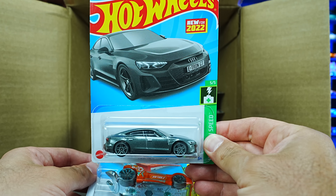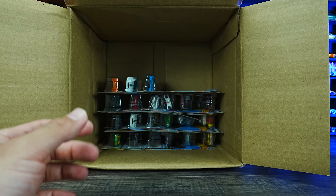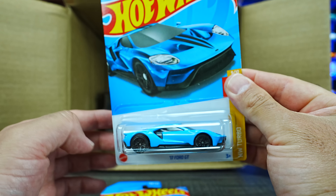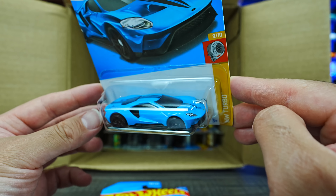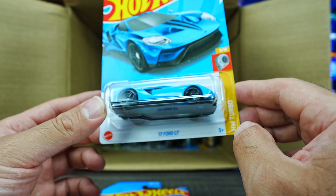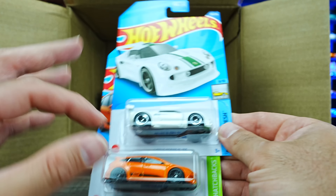Another Audi e-tron right there, good to have another one. We've got two Tuligans in what looks to be a new color. And — wow — look at the color of that: a great looking 2017 Ford GT in what looks like Miami Blue. I did not see this one coming. Definitely an excellent looking car, got to be one of the highlights of the case — a great recolor.